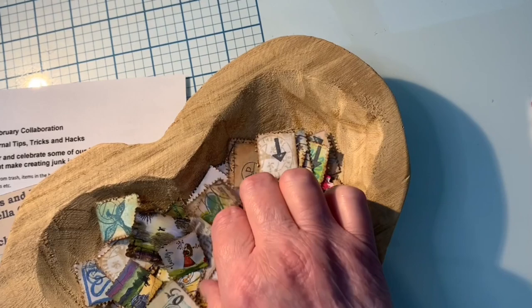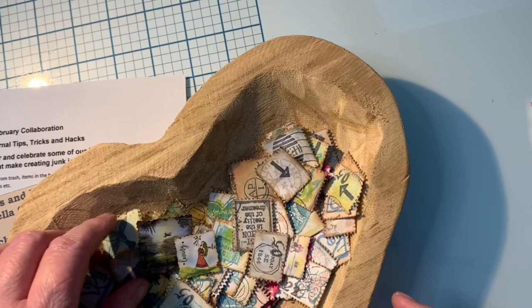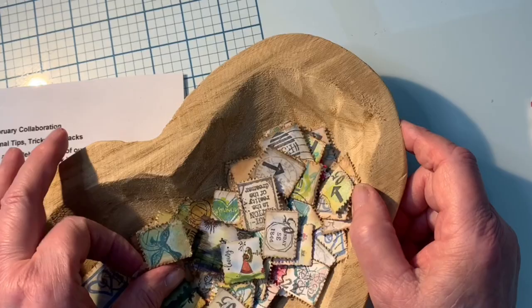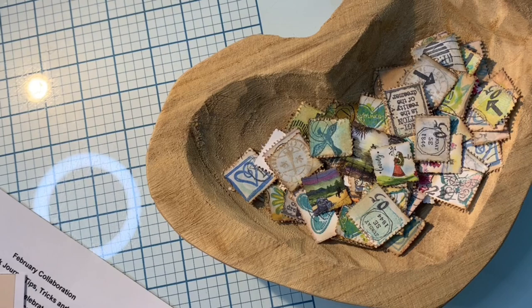I have had so much fun playing with these. I think I always liked them, but I really got interested when I started doing more collaging and doing junk journals, because they're great to use as embellishments in your journals and for collaging. Also they're fun to use as little happy gifts. I was going to show you some of the little happy gifts that I've been making with them before I start on how I make them.